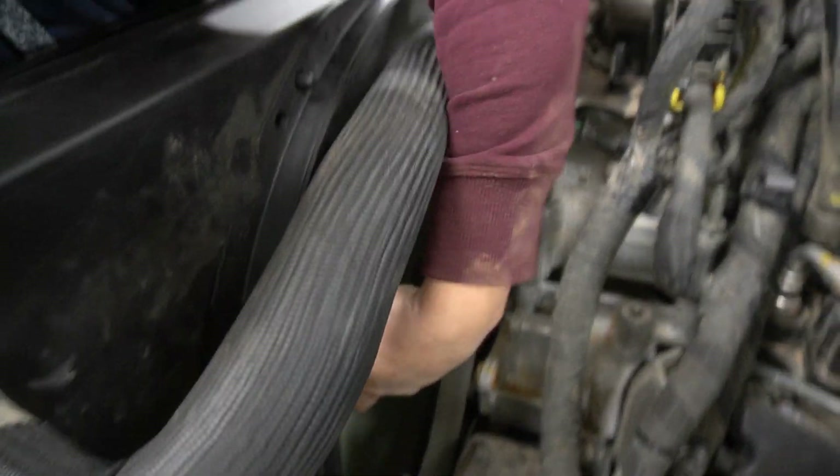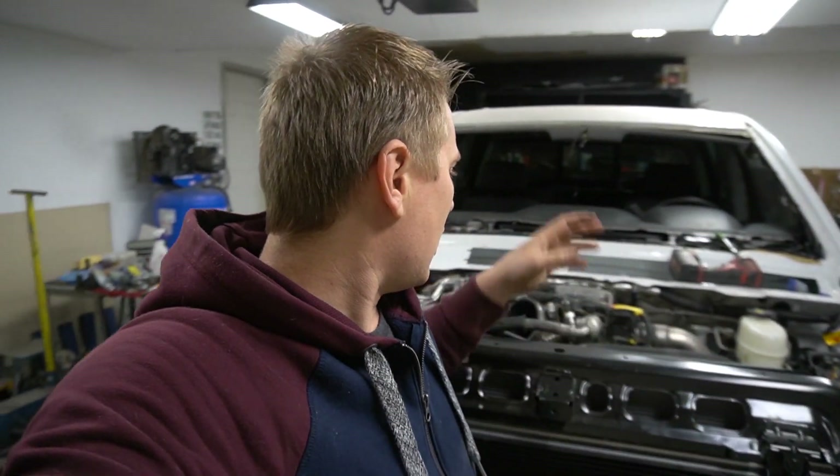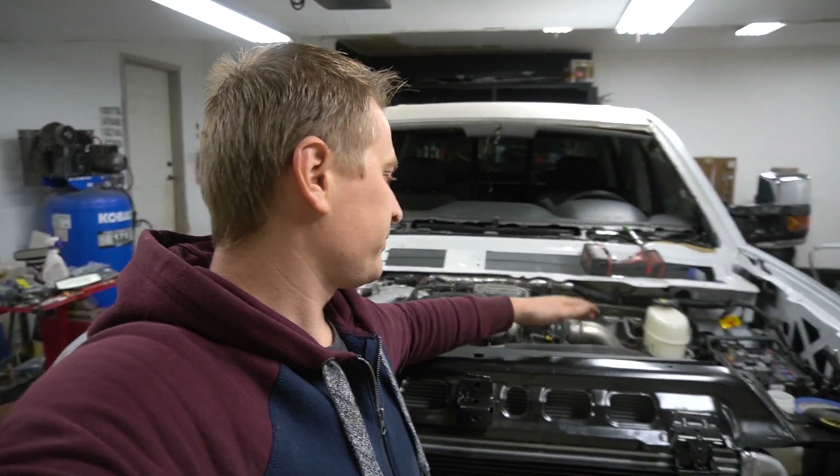When the fan blade is moving it's wobbling, so that means the fan clutch is bad. I'm also gonna have to take this shroud out in order to replace the fan clutch.